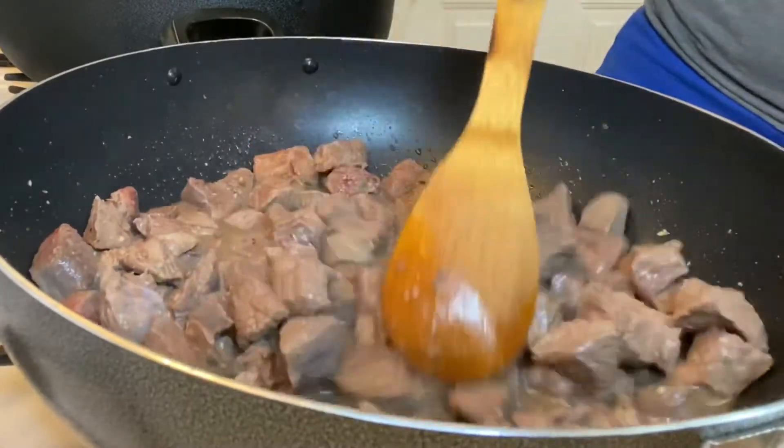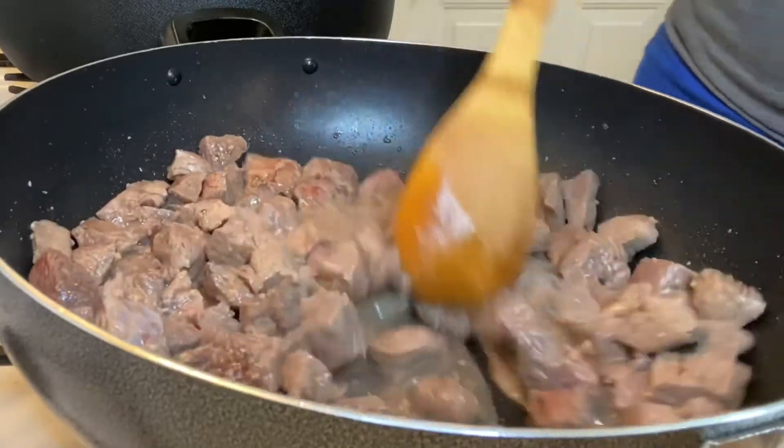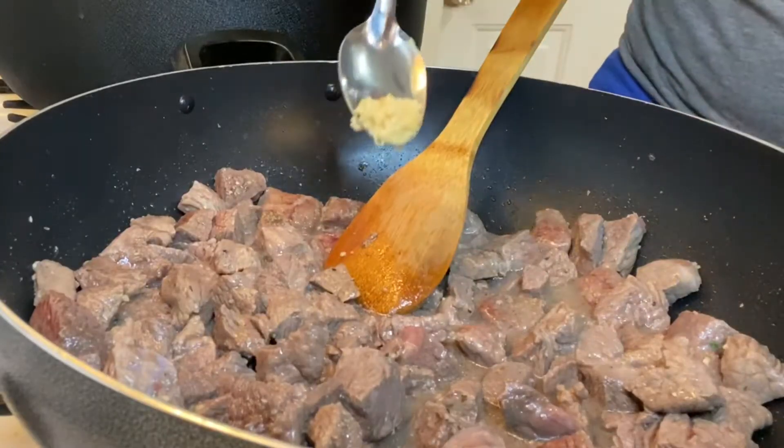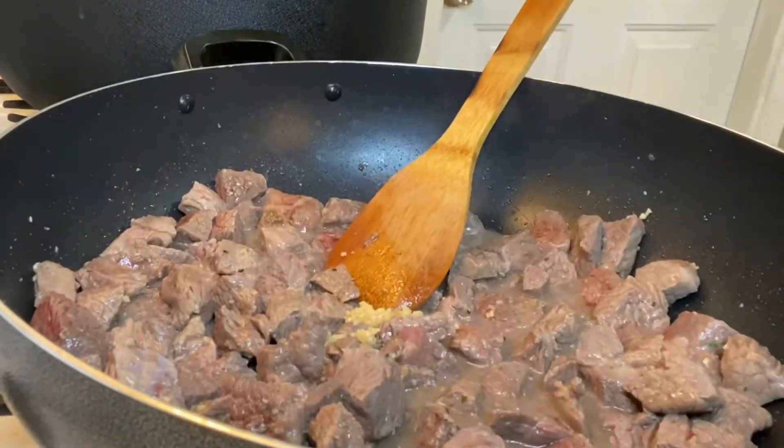While you're cooking the meat, you are going to see some water in the pan — but it's okay, it's going to disappear. I went ahead and added a little bit of minced garlic and gave it a little stir.